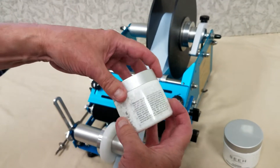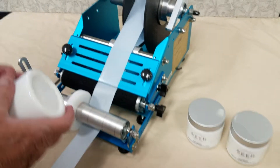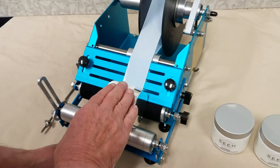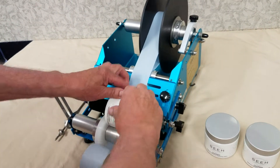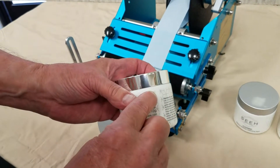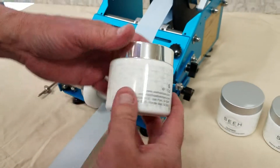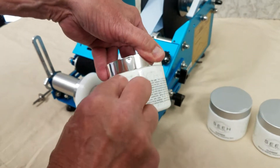Once again into the machine, slight tug engages the label, then you simply roll it until done and the machine stops automatically. Once again you see it spot-on perfect — no bubbles, no wrinkles, and where it comes together it's absolutely level.